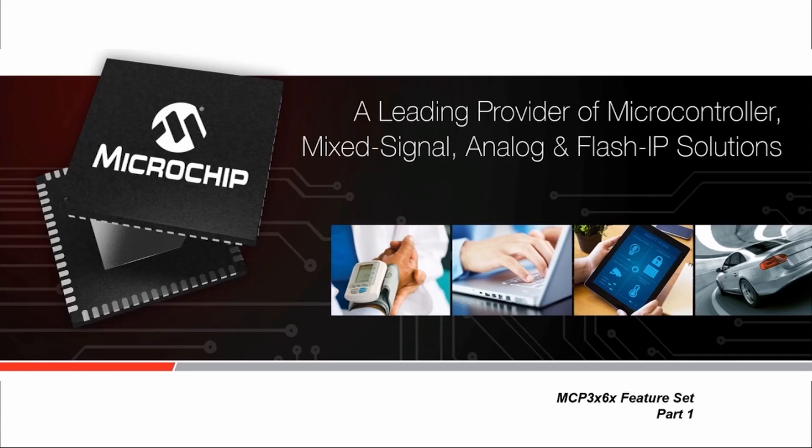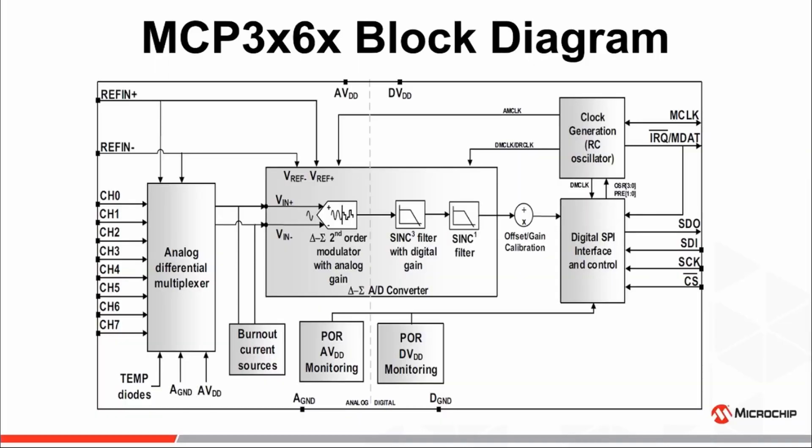Welcome to part 1 of a multi-part series discussing the feature functionality of Microchip's new MCP-3X6X family of Delta Sigma ADC converters. Some of the key features you'll find on the MCP-3X6X family of devices are as follows.